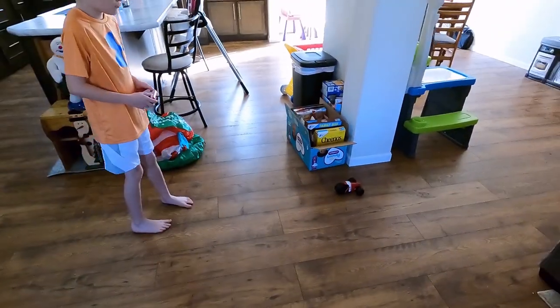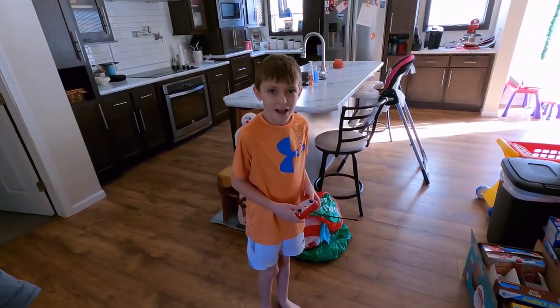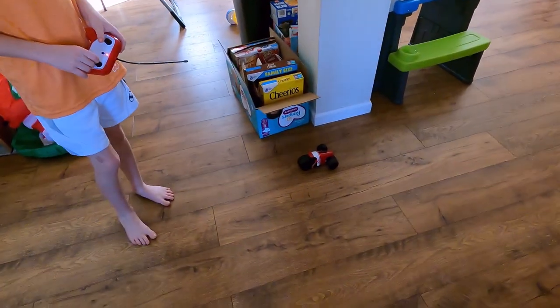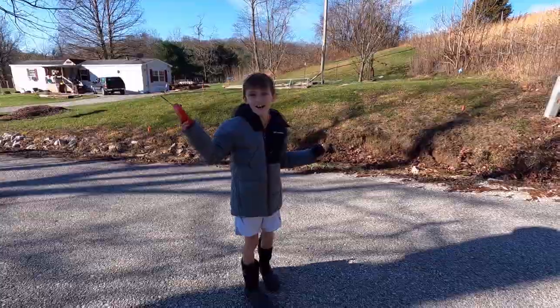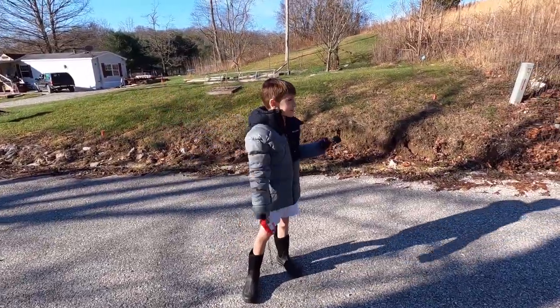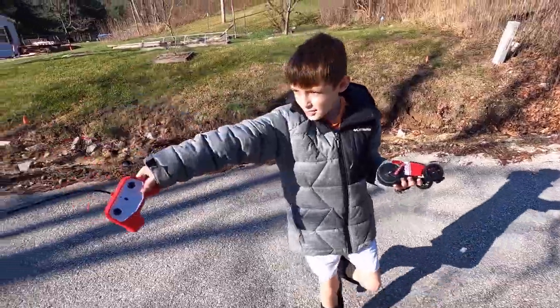Alright, I know what we need to do. We're going to take this thing outside on the road to try to get a little more open speed with it. So we will see you guys outside in a second. We're outside and we're going to see how good it does on the road, on the pavement, and on the rocks in our driveway.